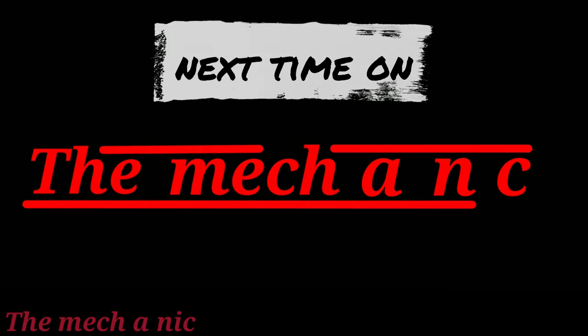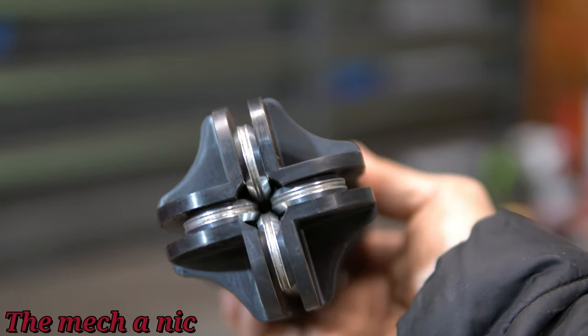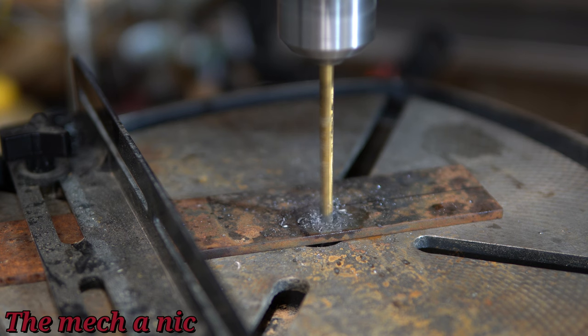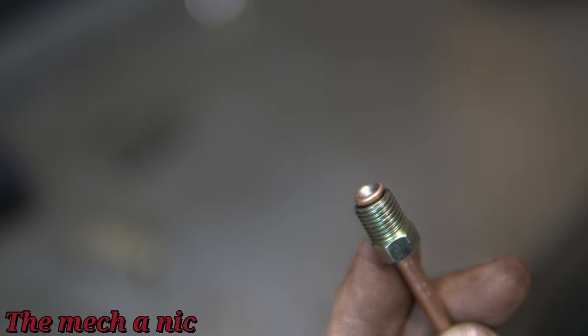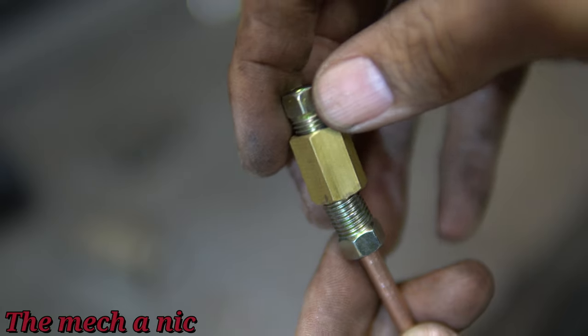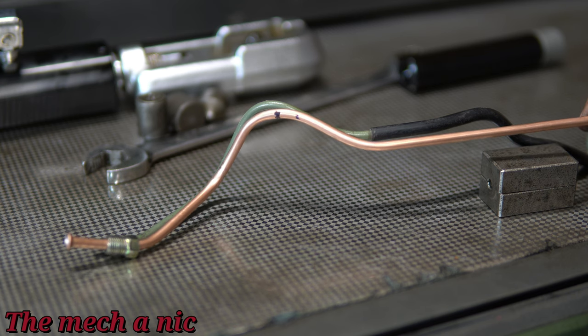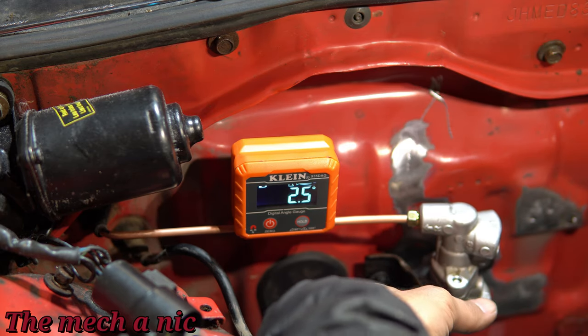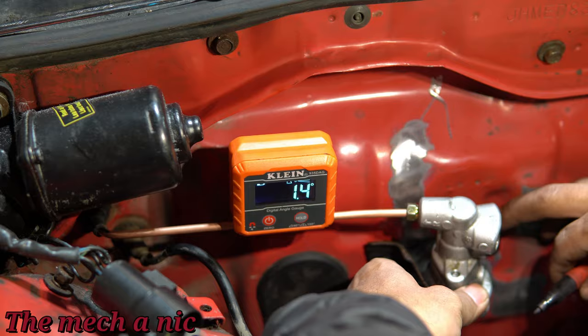I hope you subscribe and come back in the future, because in our next video we're going to pull the engine out to make some custom brake lines. The next time this engine goes in, it'll basically be for good — or at least good enough to start the engine. I hope you enjoyed the video, and as always, thanks for watching.